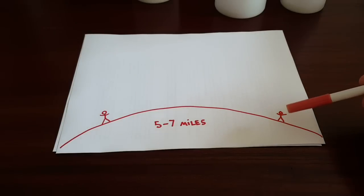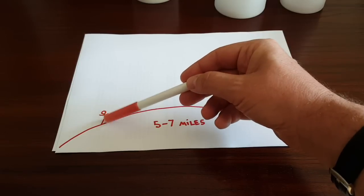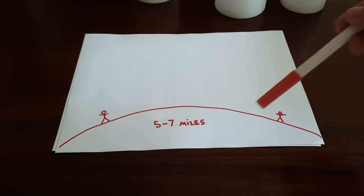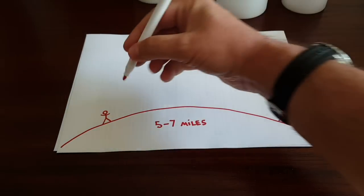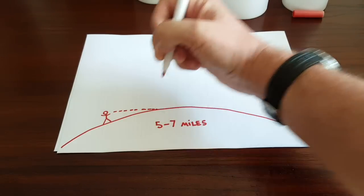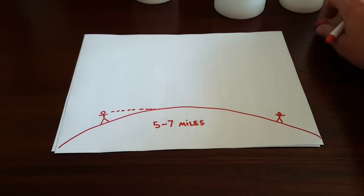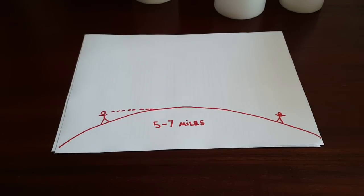If you have two people about six feet tall on a flat plane, the radio waves travel in a straight line and can't make contact past about five to seven miles — probably about seven miles. Of course the range can be much lower if there are woods, a city, buildings, or a hill in between.